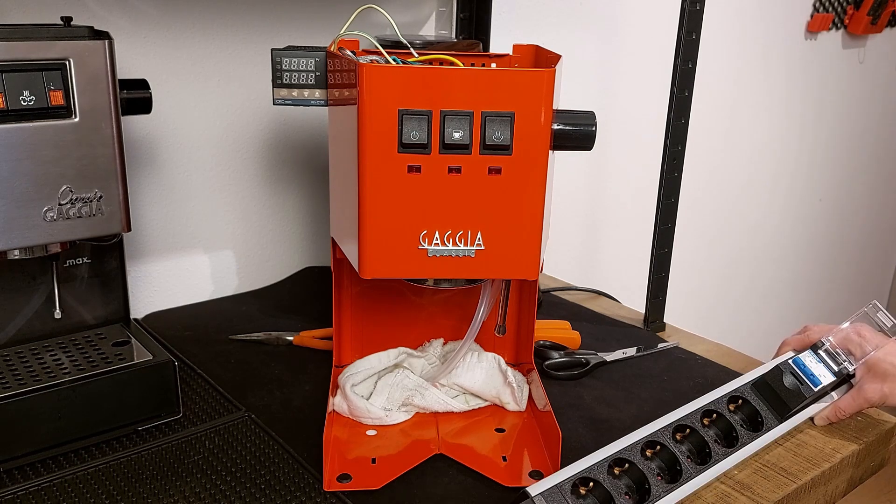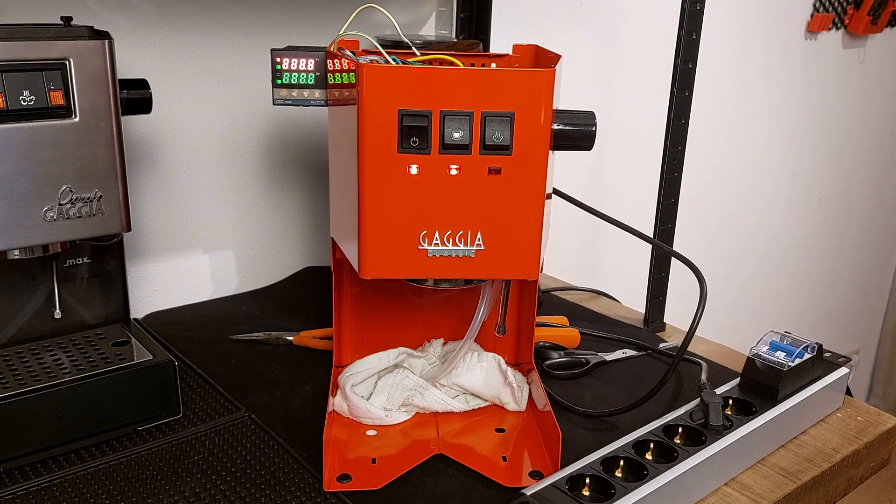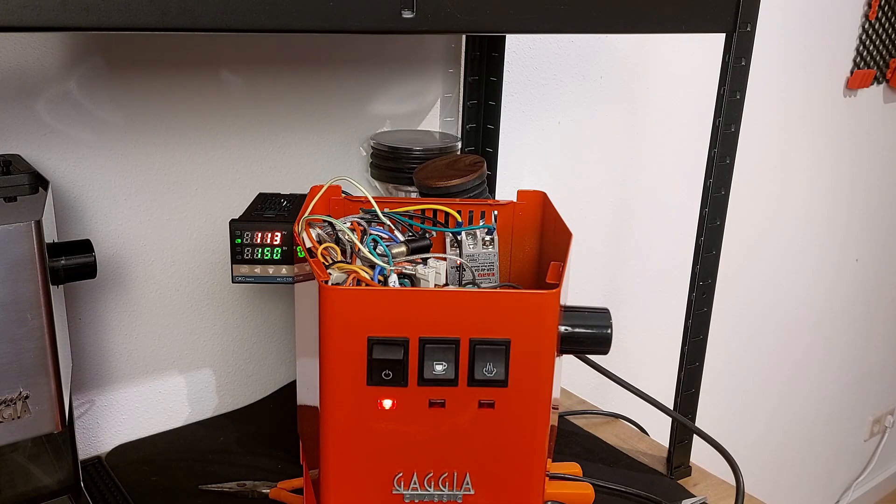Now let's make a first test. I'm going to use my power strip with a circuit breaker protection. Power on — no short circuits. Seems to be working and temperature is going up. Now let's see if the steam thermostat will stop heating at 145 Celsius. The steam temperature was achieved and the thermostat is disengaging. At 119 degrees the temperature will go up again because the steam thermostat is activated. The temperature went up to 144 and now it's going down — so the steam thermostat is working as protection.